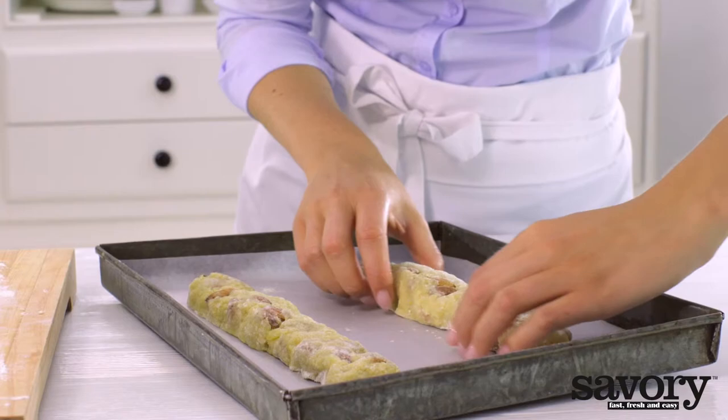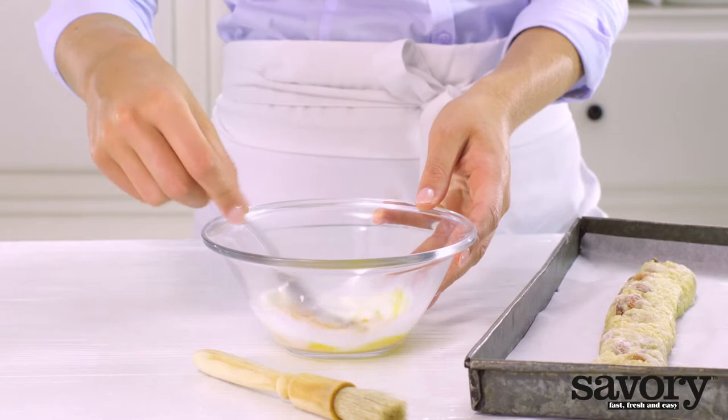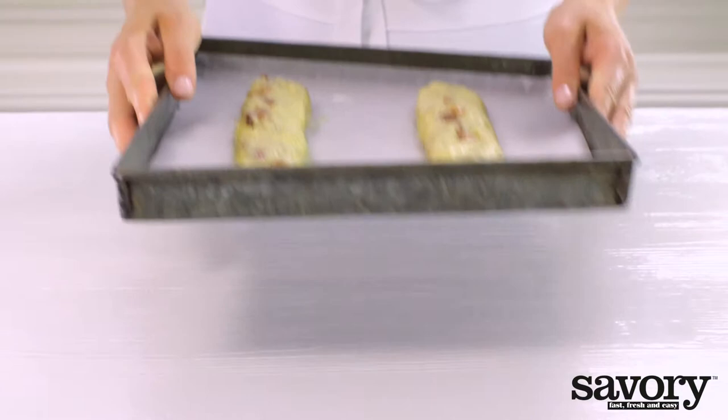Preheat the oven to 350 degrees. Beat the egg yolk with milk and brush over the dough. Bake for about 20 minutes or until golden brown.